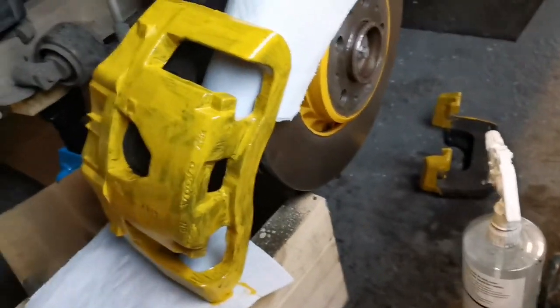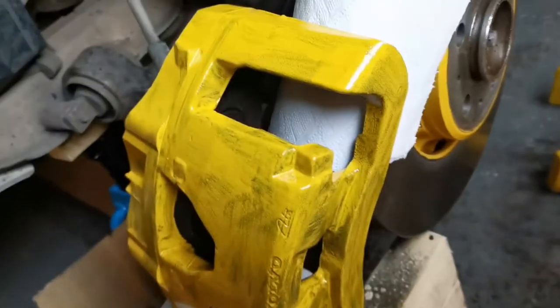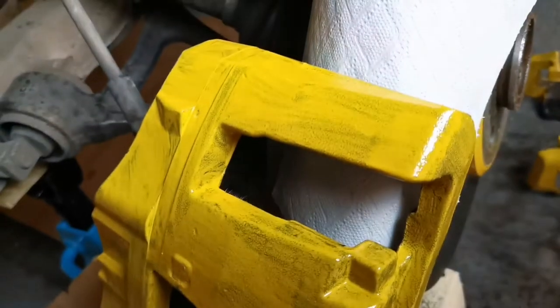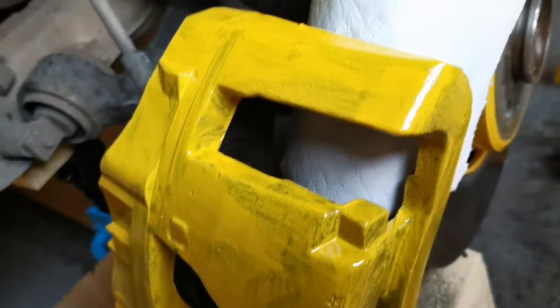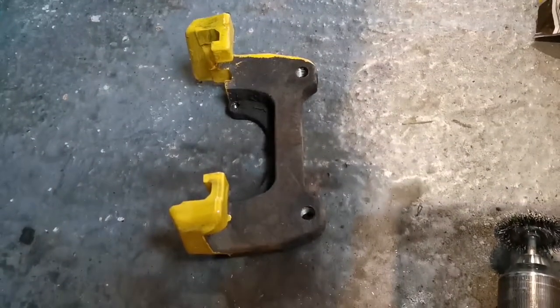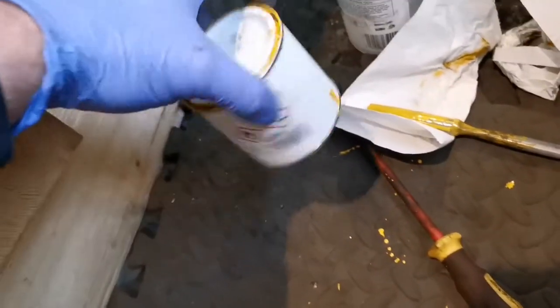That's the first coat. I've just rested the caliper on a couple of blocks of wood with a tissue underneath it and one around the disc. The first coat is like a rough coat really, but you just want to make sure there's no runs — the more coats the better the result. I've only painted the bits you can see.